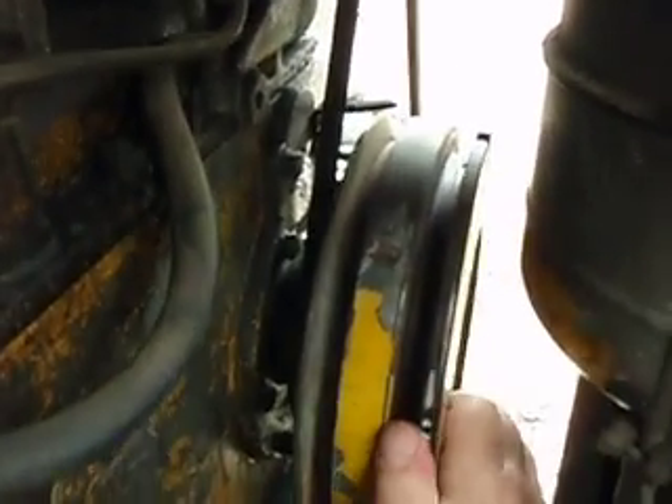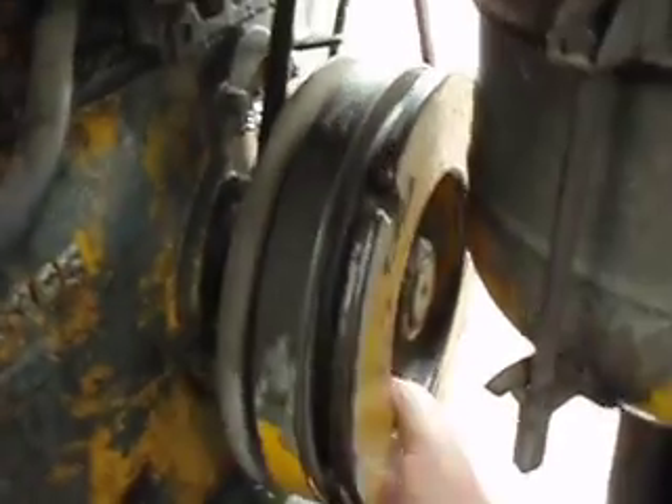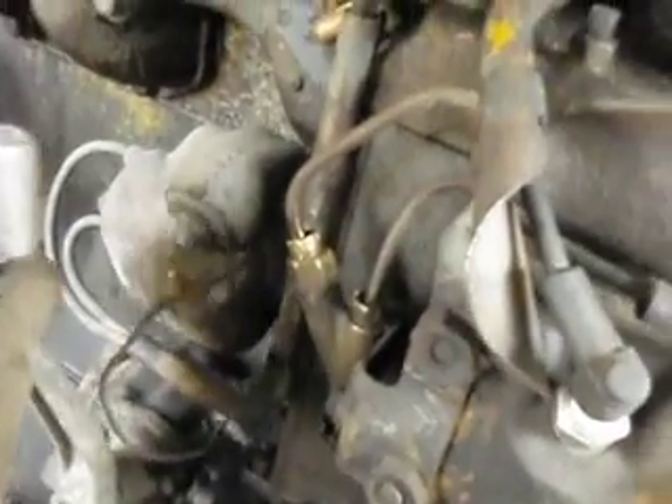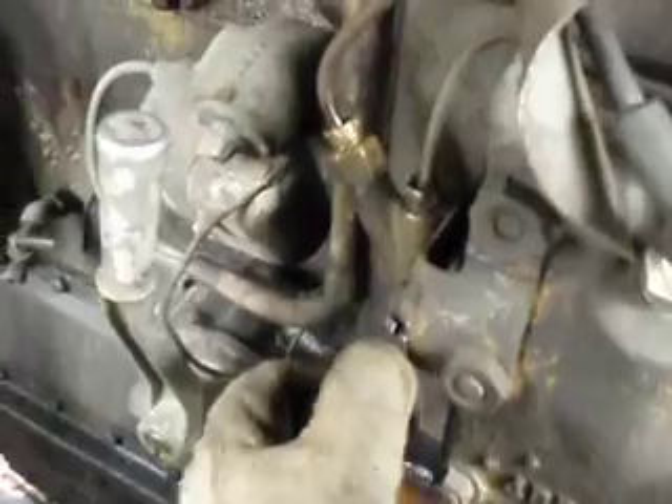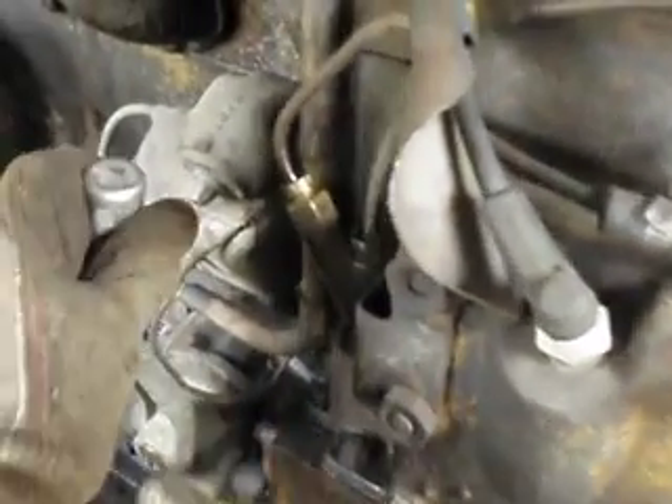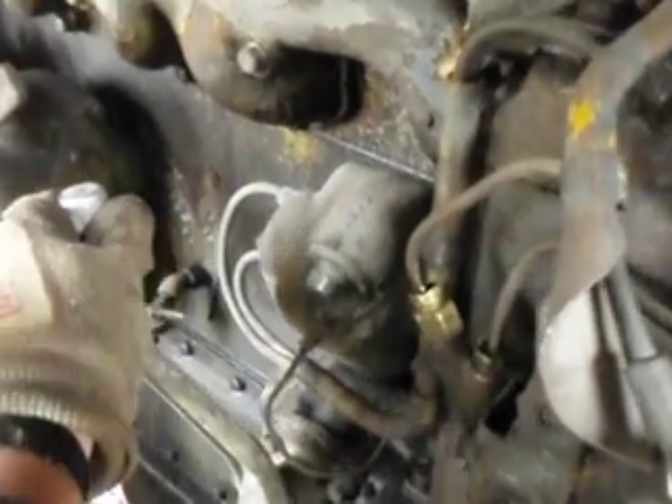Once you get it started, the rope goes on the flywheel here. Pull it to start it. Then you have the controls for the starting engine to the diesel. This is the compression release control — that's off; down is compression release on. This is the clutch between the starting motor — pony motor — and the diesel. You pull it towards you to engage the clutch. This is the Bend-X; you pull it towards you. As you're pulling the clutch towards you, use one hand on each one. After the Bend-X is in, then you put the clutch out and that turns your diesel over.